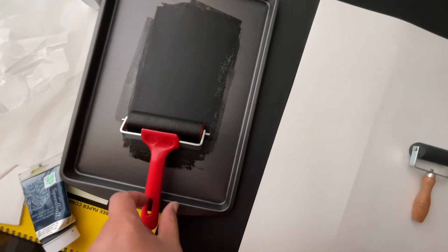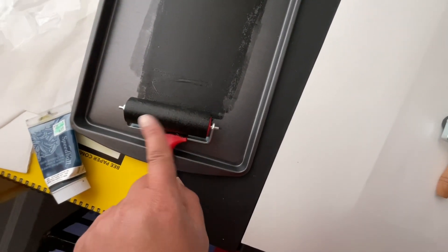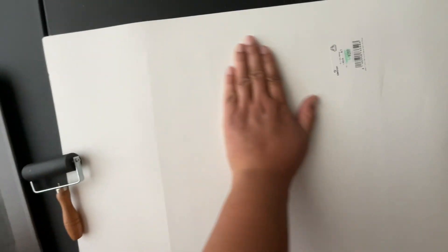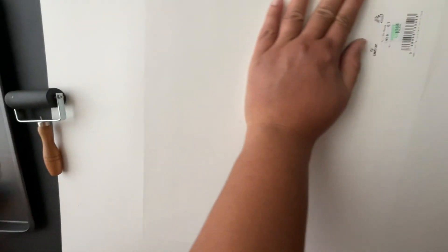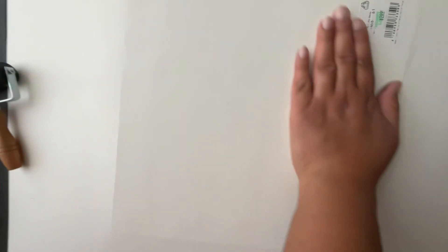With my brayer — at school we're always supposed to leave the brayer resting like this so you don't get a line and ruin it. This is one of my more expensive pieces of paper, almost three dollars each. I want to make sure I push this properly. I'm going to check how it's looking underneath — it's kind of light, so I'll keep pushing it and then peel it off to see what we got.